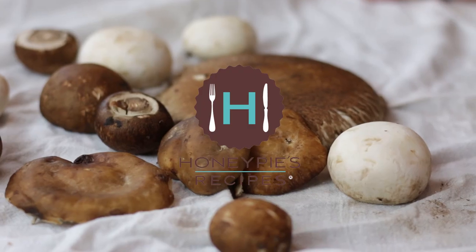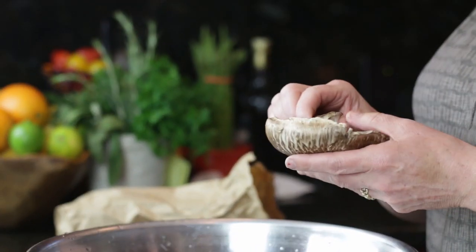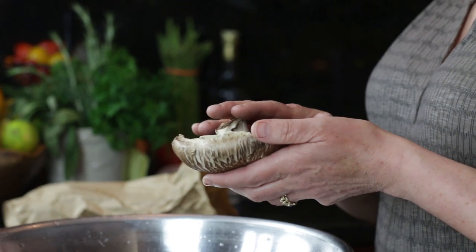Hi, I'm Trish from Honey Pies Recipes and today I'm going to teach you how to clean mushrooms. This is a portobello mushroom. These are great — you see them all the time as an appetizer, an entree, or a vegetarian burger. They're roasted and piled high with all kinds of stuffings. There are delicious things you can do, but first you have to clean them.